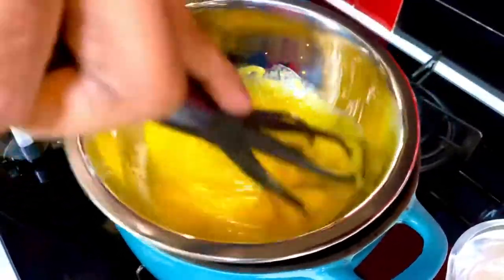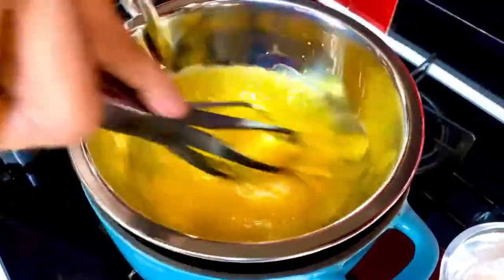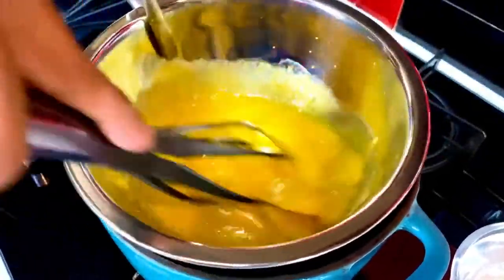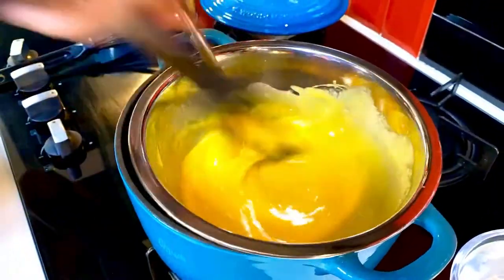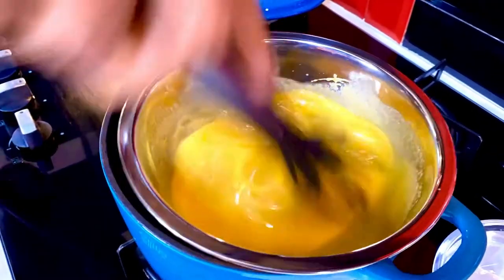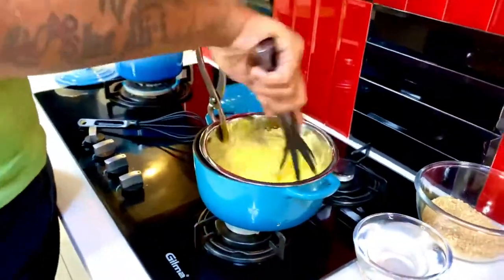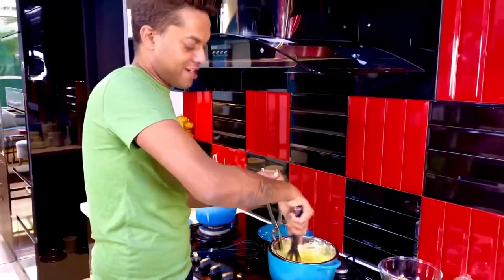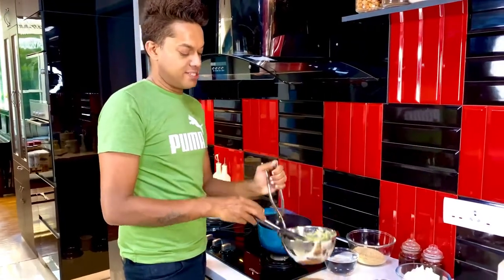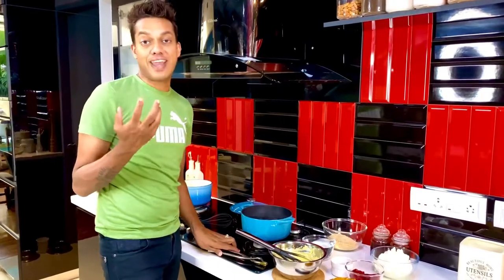Give it about five minutes of continuous whisking on a double boiler and it gets to that perfect saffron-yellow color. As the sabayon emulsifies and gets to that perfect saffron-yellow tinge, it's ready. Allow it to rest a little on the side and in the meantime get to creating the perfect jelly.